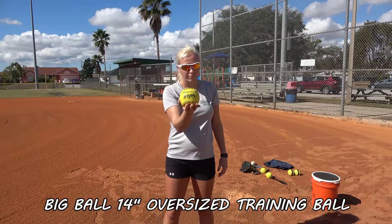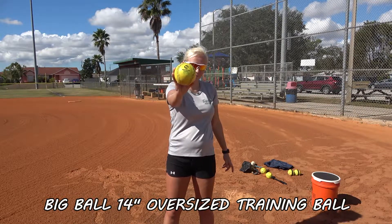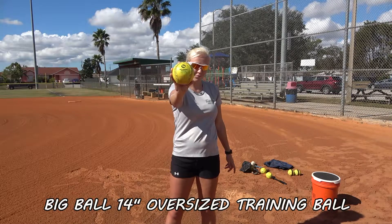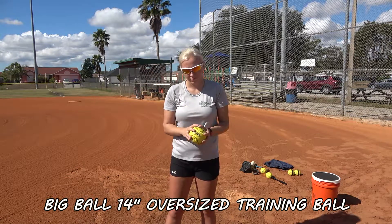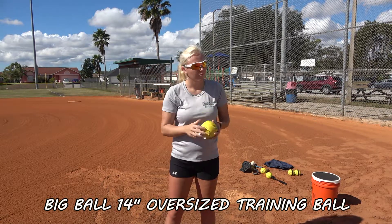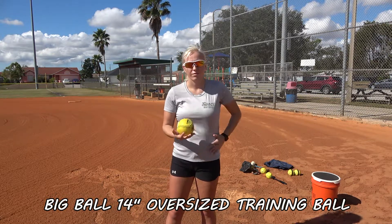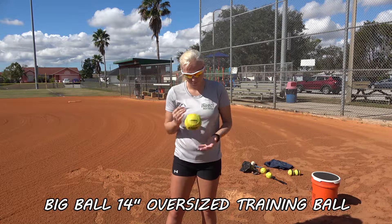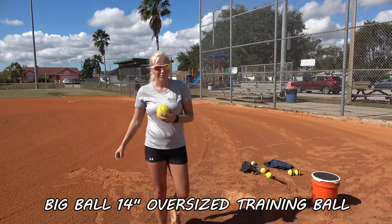Now we're looking at our big ball. This is an oversized softball — it's a 14-inch training ball. A lot of these tools are a one-time purchase. You buy them one time. We've been using this for almost 10 years now or more. It starts getting a little fuzzy, but yeah, it's a great training aid.